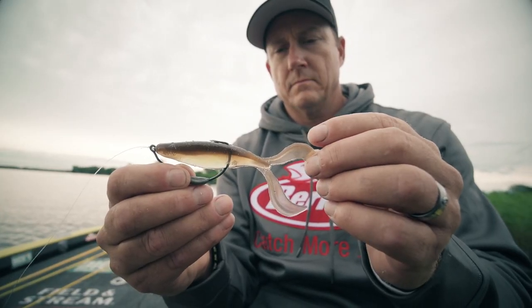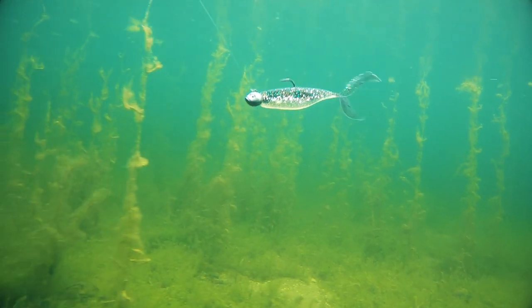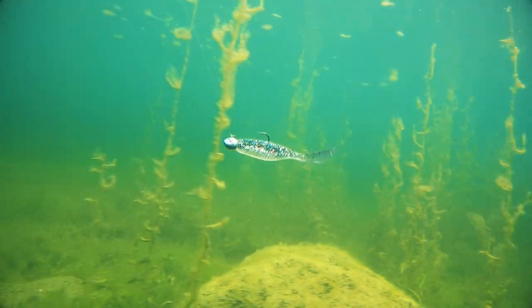The key to The Deal is the tail. It's vertical with so lifelike action. It's got counteracting swimming tails, so if you're a fan of the Pit Boss, you've got the same type of action built into The Deal here.